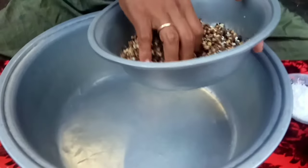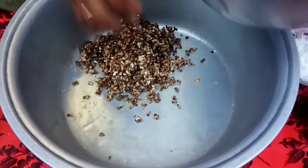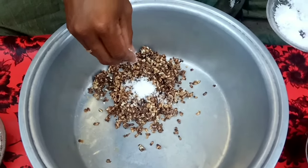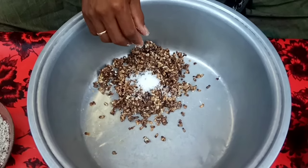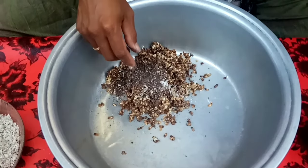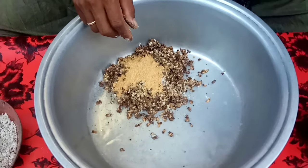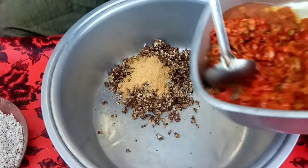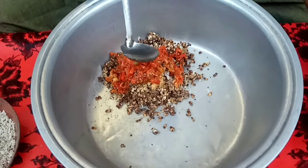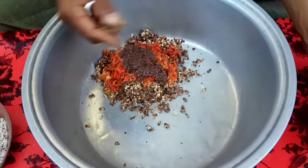Okay, we're ready. Let's make the lawar. We add the wasp larvae first. Then salt to taste, black pepper powder, ground black pepper, ketumbar, and ground nutmeg. Fried chilies — adjust to your spice preference, up to you. Then fried shrimp paste. All in — ready to mix.